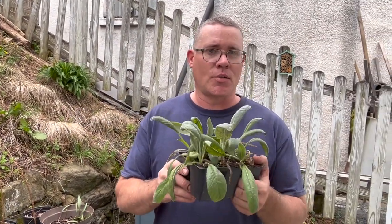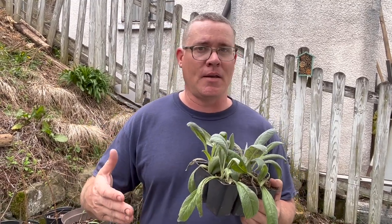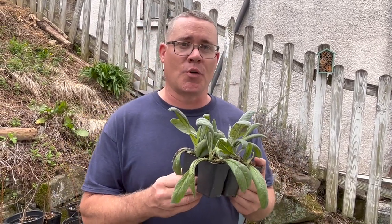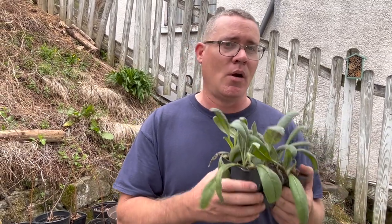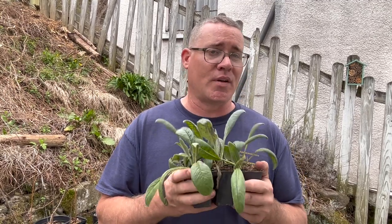As members of the thistle family, artichokes are going to put on huge plants. When they're fully grown, you need to space them at least two feet, maybe even up to three feet, depending on your climate. They need to stay consistently moist in order to put on a lot of healthy growth, and they don't like really oppressive heat and dry conditions. If you do have an area like that, consider growing them in part shade or evening shade, and consider mulching them to keep them moist and give you the best results.